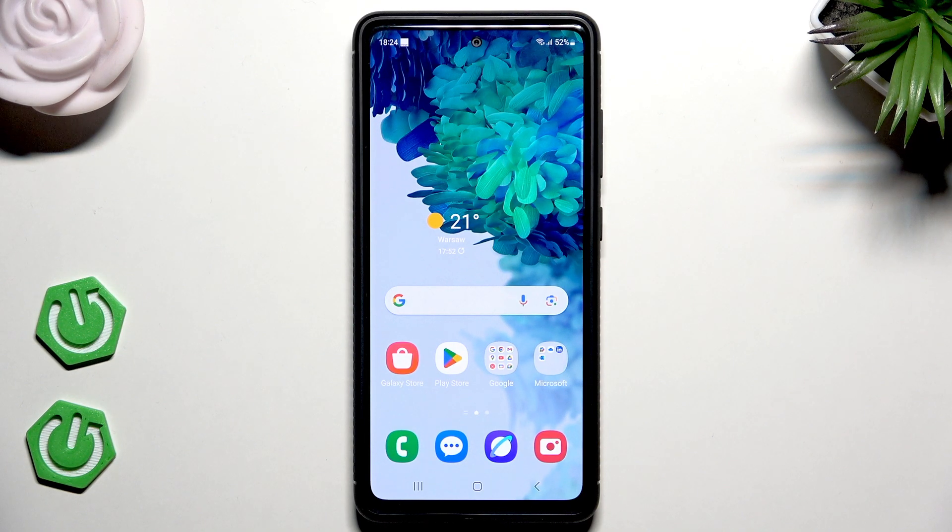Hello, in this video I'm going to show you how you can unlock your Samsung Galaxy S20 FE without a password.